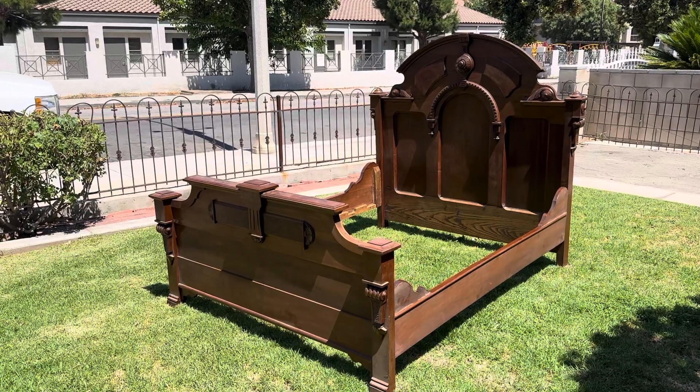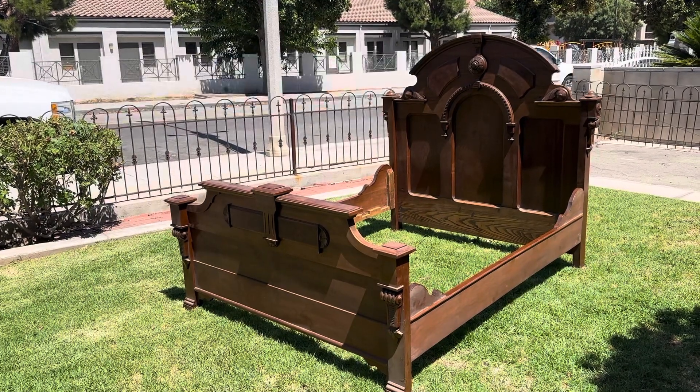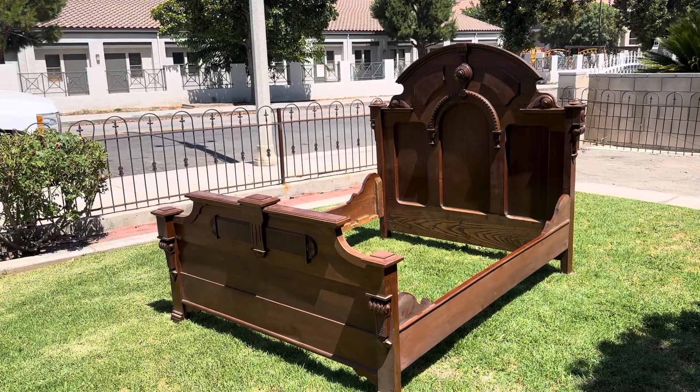Check me out at victoriandepot.com. Please follow, subscribe, and check me out at Victorian Depot on YouTube, Instagram, and Facebook. Hit subscribe so you can see this stuff as I get it, and please share so other people can see what I do.